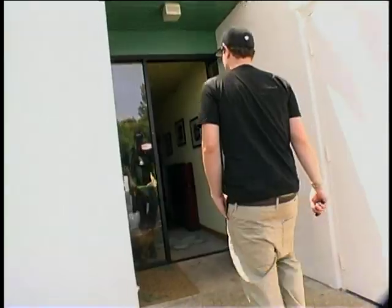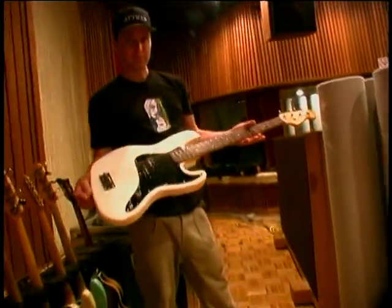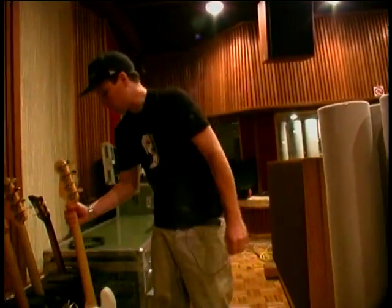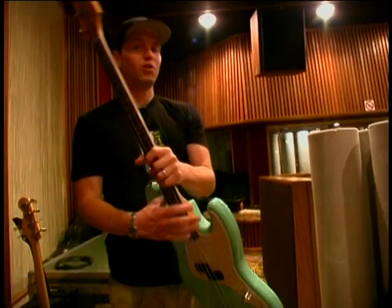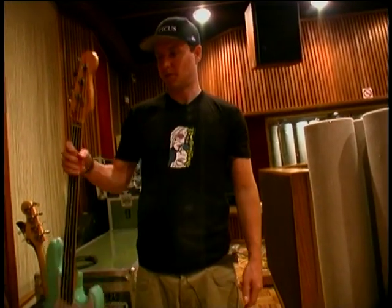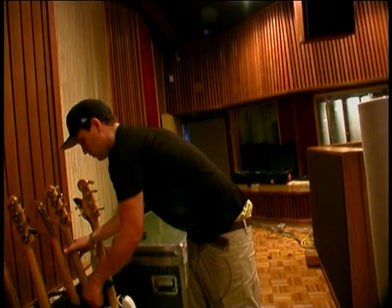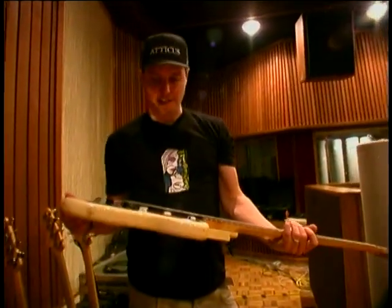Welcome to the studio. This is my newest bass — the new Mark Hoppus bass. But this is the bass I pretty much recorded everything with. I recorded the whole Take Off Your Pants and Jacket record with this, and pretty much almost every song on this one too. And then this one is really cool — this is a six string bass, a Fender Bass 6.